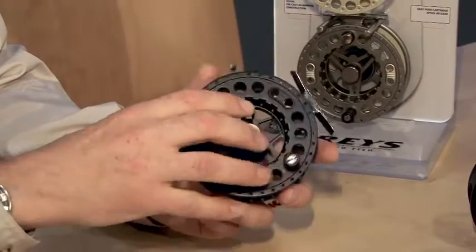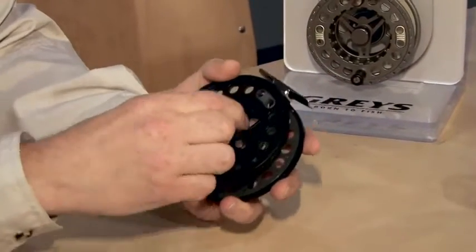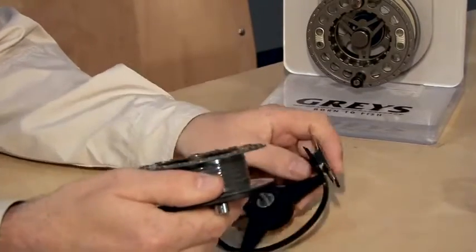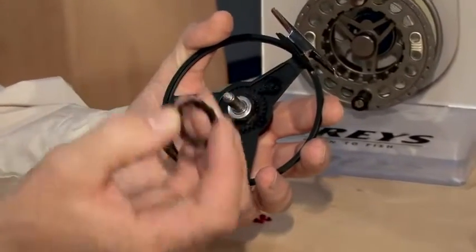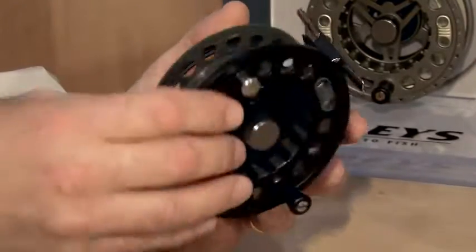Next step up from there is the Graze GX500. The GX500 is a cartridge system reel — again, full die cast aluminium construction with the same captive spool release. Left to right conversion is again one of the simplest on the market: just flip that off, turn it over, and that's your left to right hand conversion done.